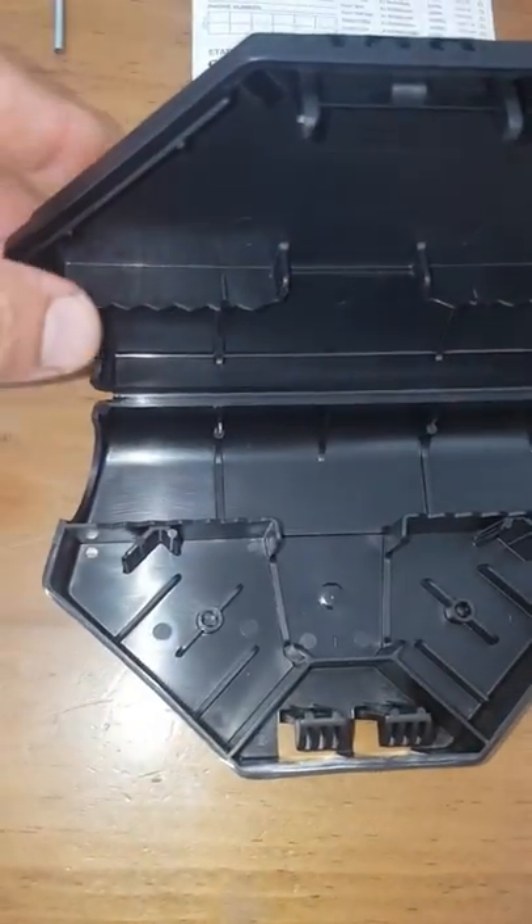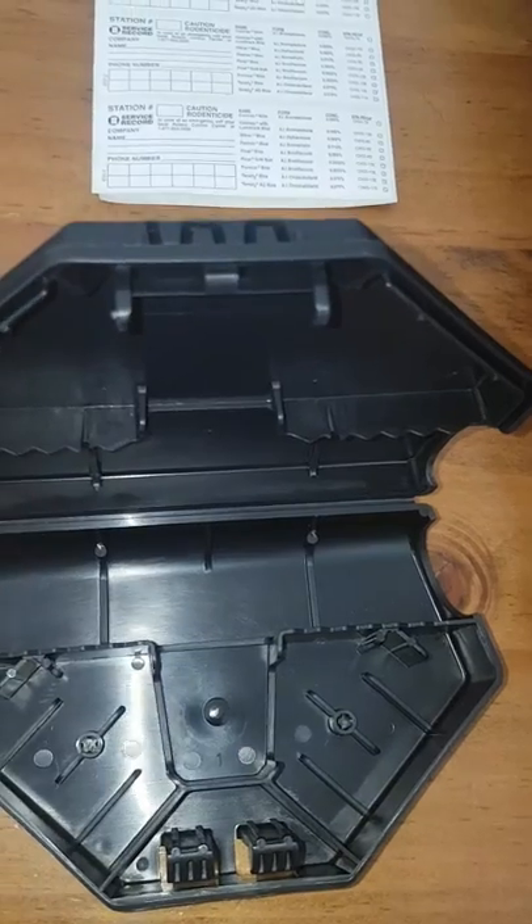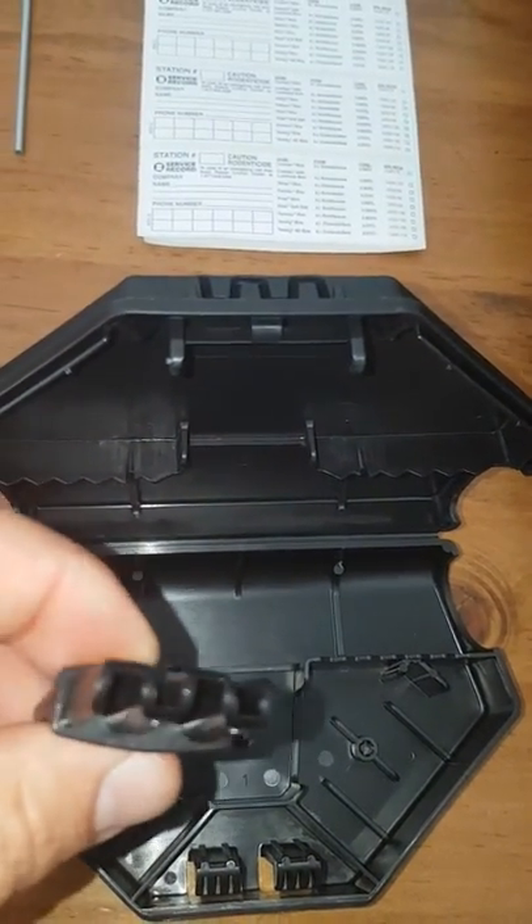We also have the smaller one for mice, which works in the same way — it also only opens with the key.